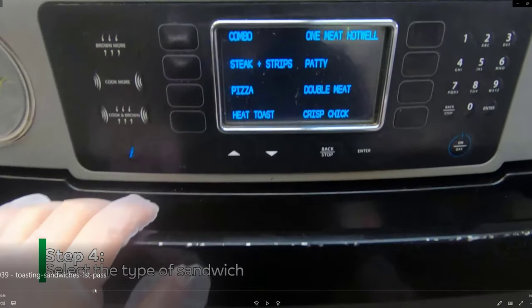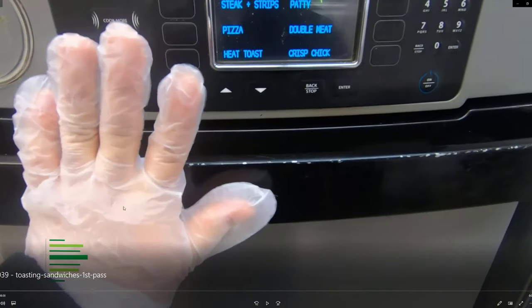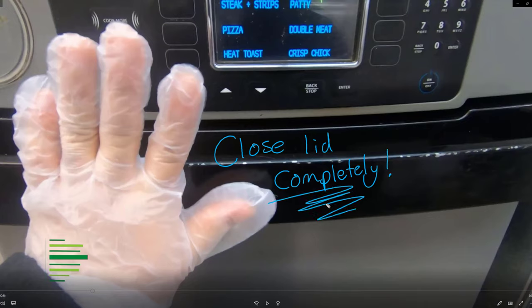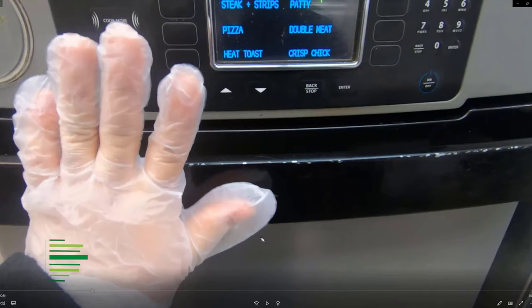This is extremely important — close the lid completely. A lot of new people do not do this and then they have problems toasting. Don't be scared, give it a good thunk and close it until it completely clicks.